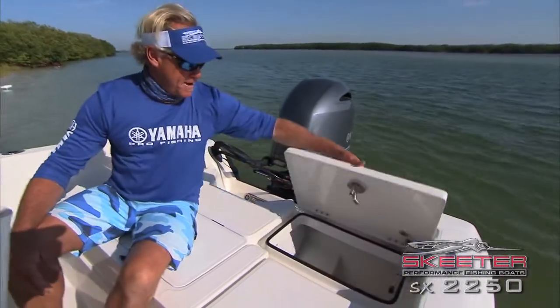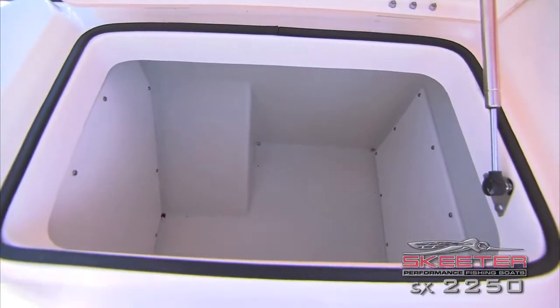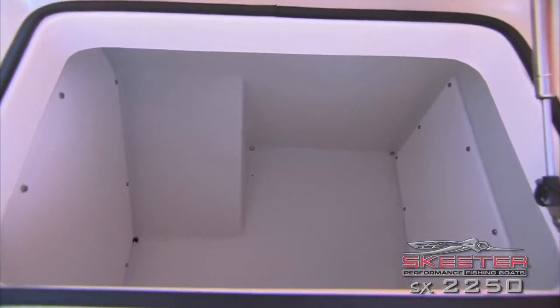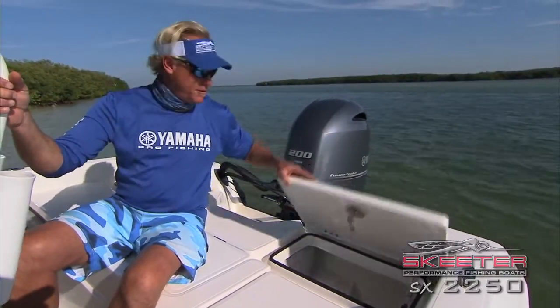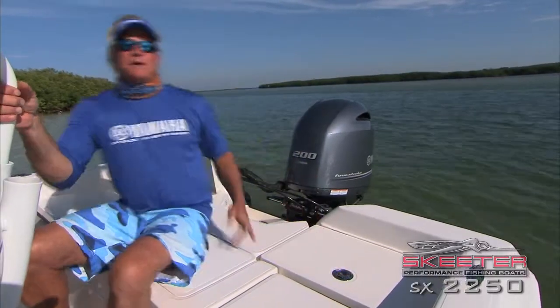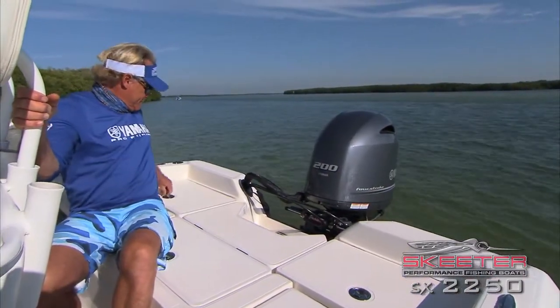These two hatches in the back go all the way to the bottom of the boat — they're huge hatches. You can put so much stuff in here, all the storage you could possibly need. You could leave for a week or a month on this thing if you're packing it. Unbelievable storage.